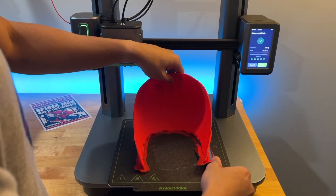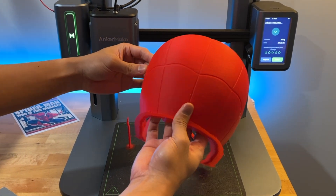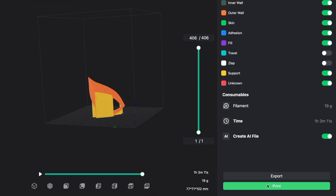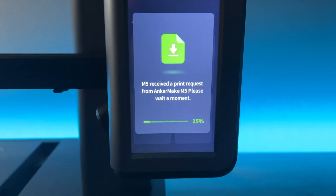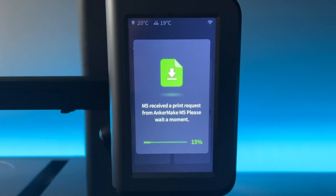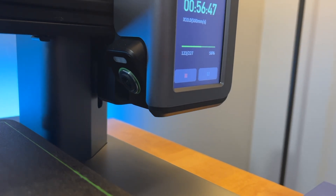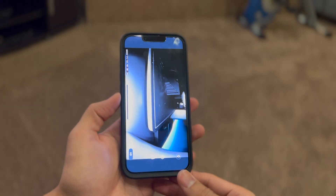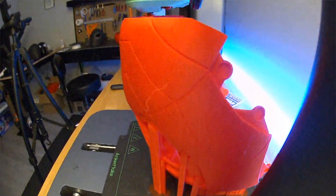Once that back piece is finished, it's super easy to just pop it right off the PEI print bed. It's quick and easy to set up the next print, especially when I can just send the file to my printer remotely with just a click of a button. The integrated camera on the printer also allows me to check up on the print directly from the app, and there's even error detection to notify you when a print may not be going so smoothly.